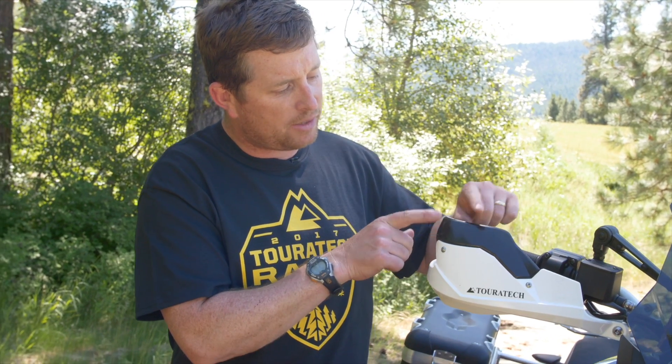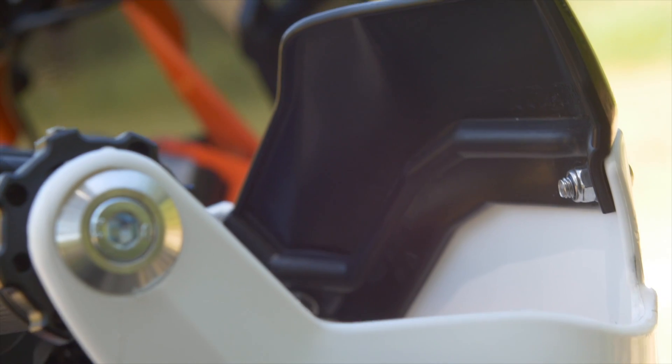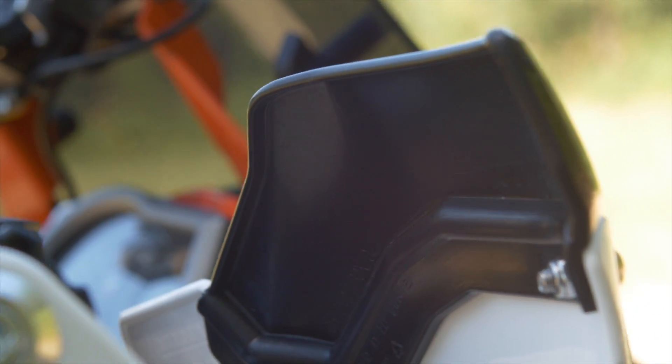This is an accessory spoiler that you can get in addition to the handguard. They're available in a bunch of different colors so you can mix and match to sort of get the look you want that accents the color scheme on the bike.